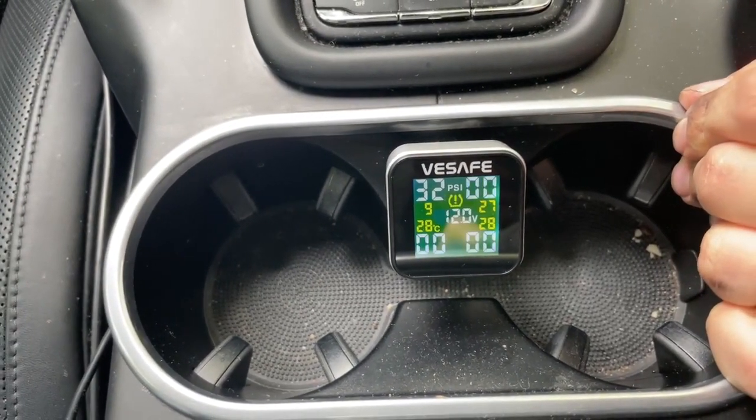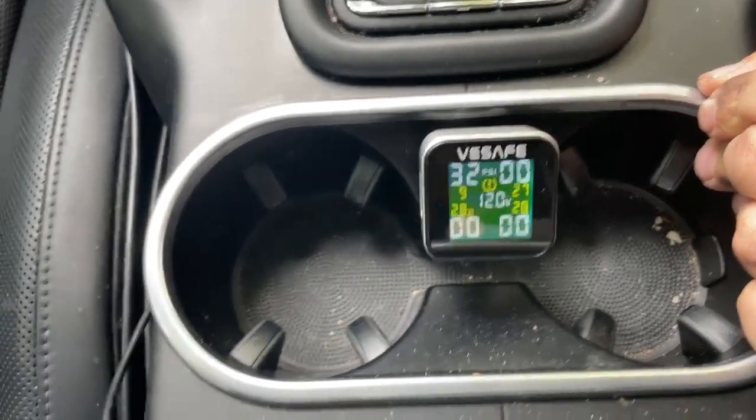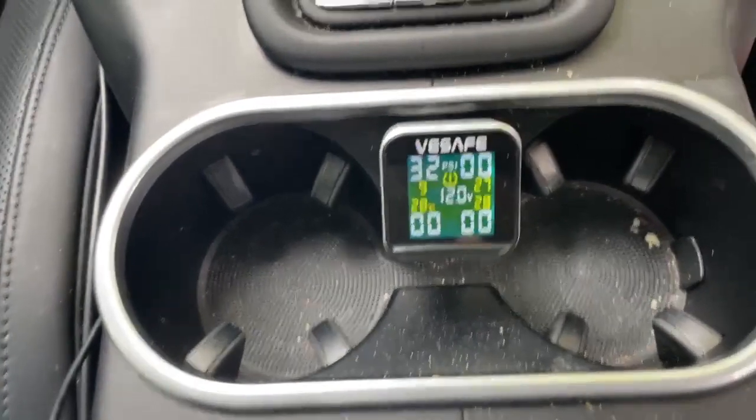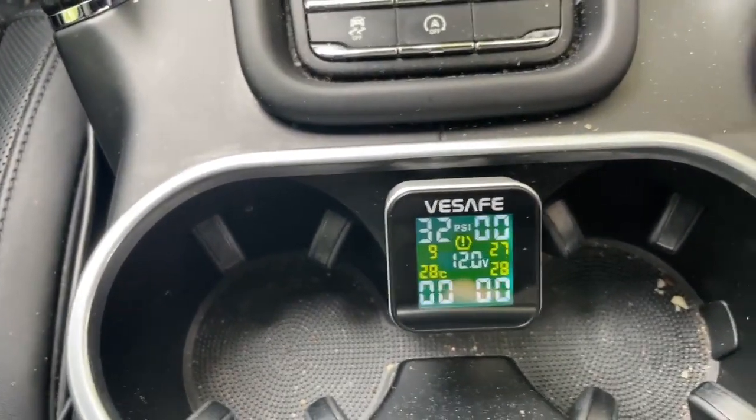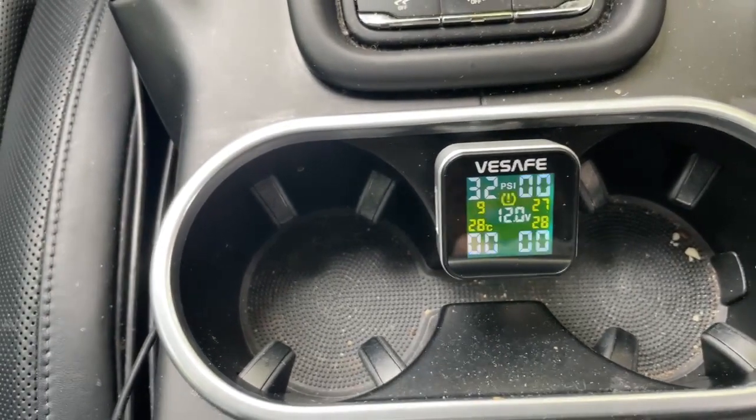We're going to check the accuracy. I think this is a correct reading. We can also see the temperature — it's 28 degrees Celsius. And what does the 9 mean?